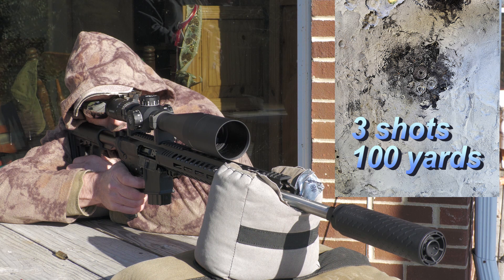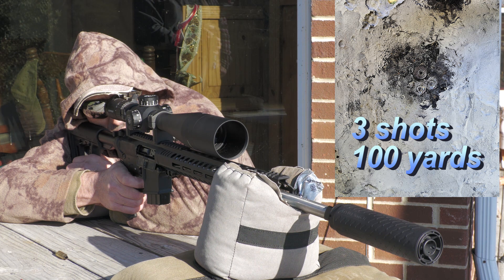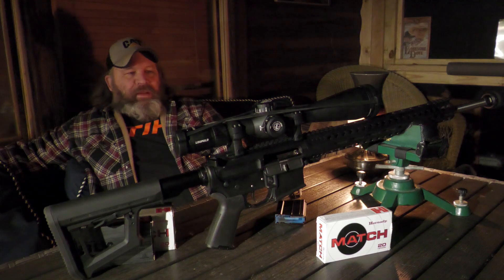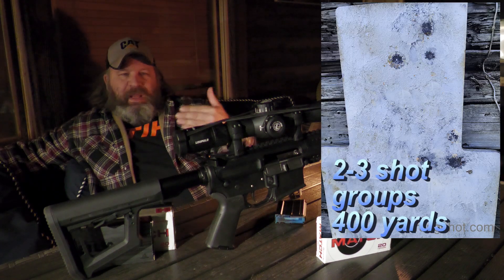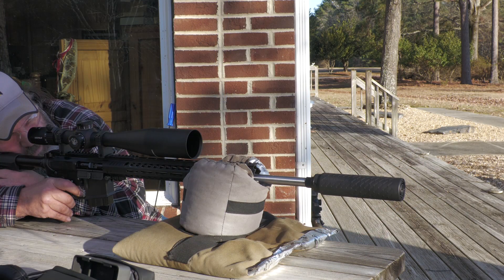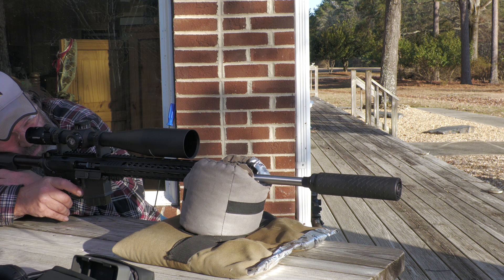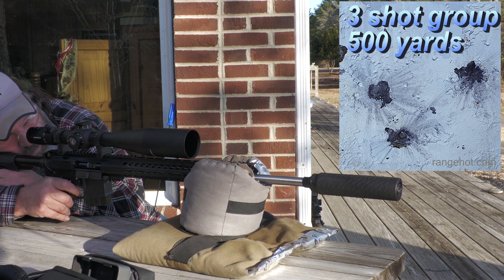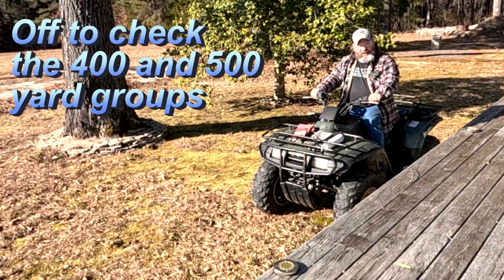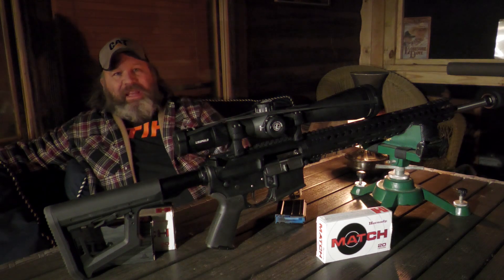We started out at 100 yards just getting the scope zeroed in, and it was easily printing half-inch three-shot groups at 100 yards — just under a half inch. We stretched it out to 400 and 500 yards, and we're getting inside of two and a half inches at 400 and 500 yards. Oddly enough, the 400-yard group and the 500-yard group were very similar. With factory ammo and good optics, this is easily a half-MOA rifle.